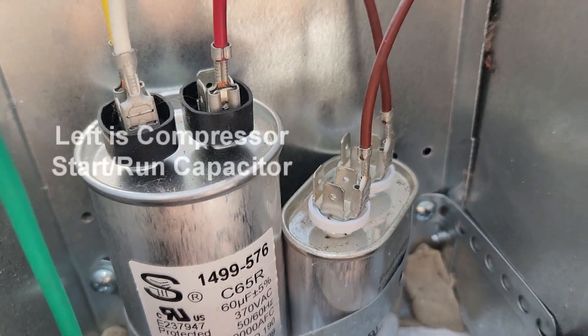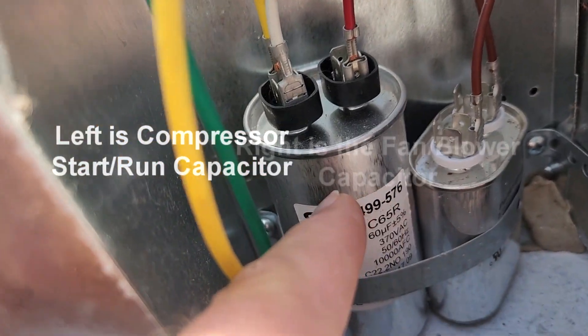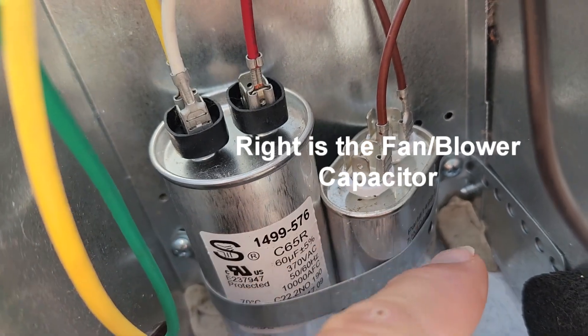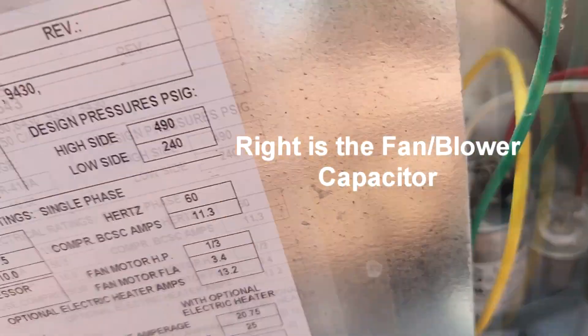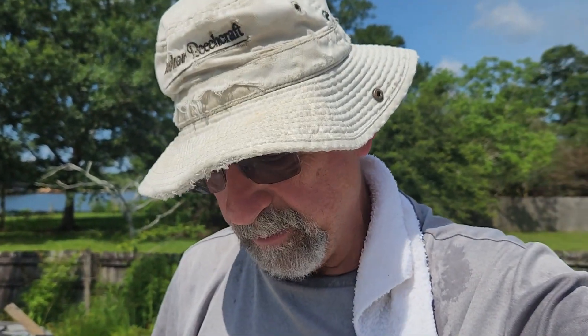I've got it opened up, and these are the two capacitors. That's going to be a fan capacitor and a start-run capacitor — the start capacitor is the small one. I currently have the controls for the air conditioning turned on to low-cool, lowest thermostat position. I'm fixing to do a voltage check up here, and then from there I'll test the capacitors to see if there's a failure. I want to make sure I've got power coming all the way up here.